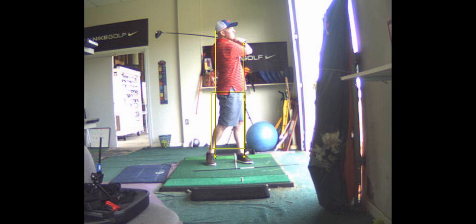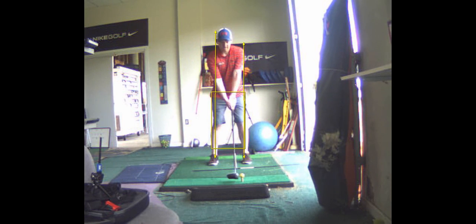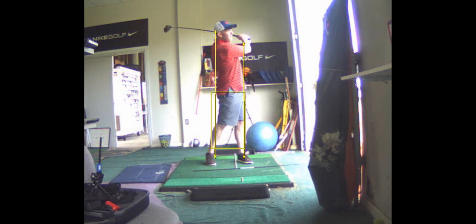I want you to finish high, all the way through. Don't swing to the ball — swing through the ball. Full extension.